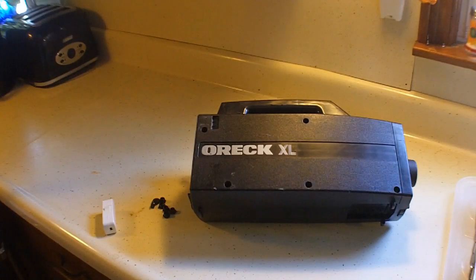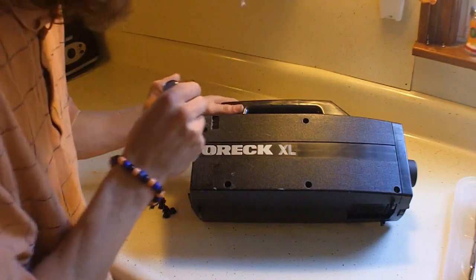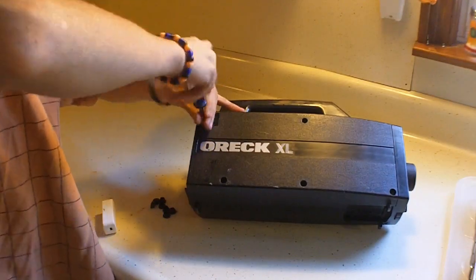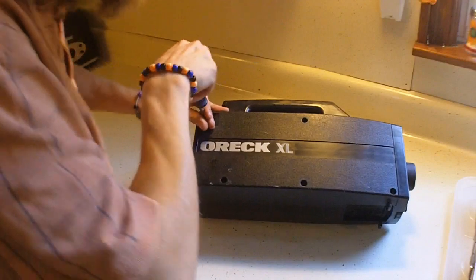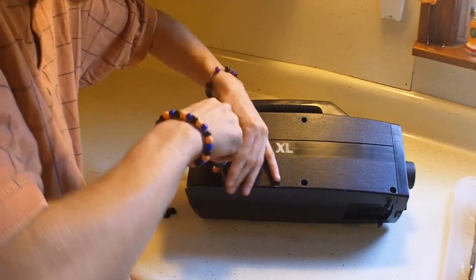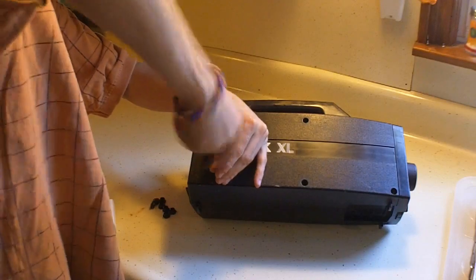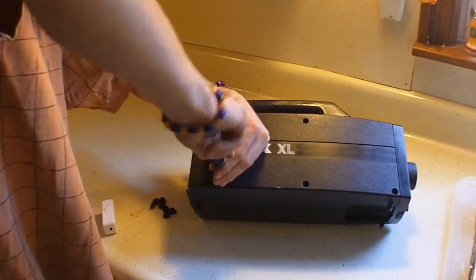Get my handy-dandy screwdriver and we're gonna start attacking these screws here and bring this casing apart. These Orecks are real good quality, so I'm hoping it's just the switch, not the motor, because these things are friggin' awesome. Just take this out, bring on an extension cord. I'm gonna fast-forward the tape while I do the rest of these screws — enjoy the little inadvertent jingle it makes.